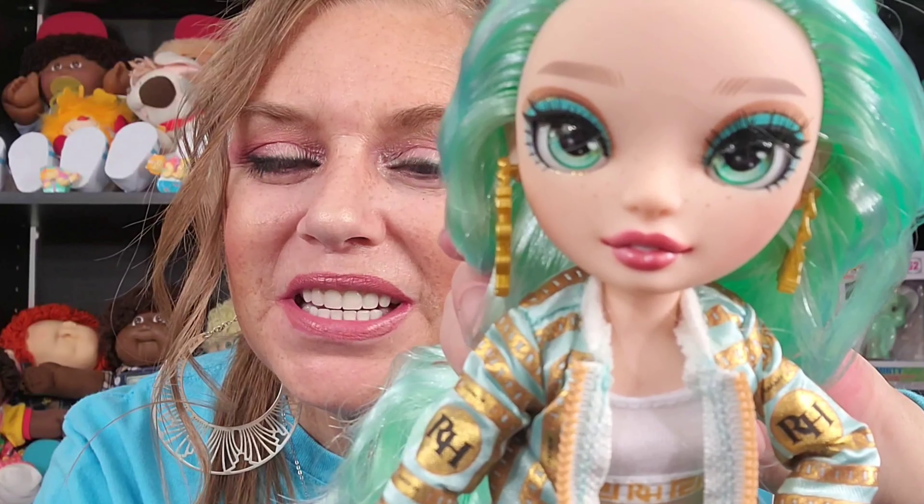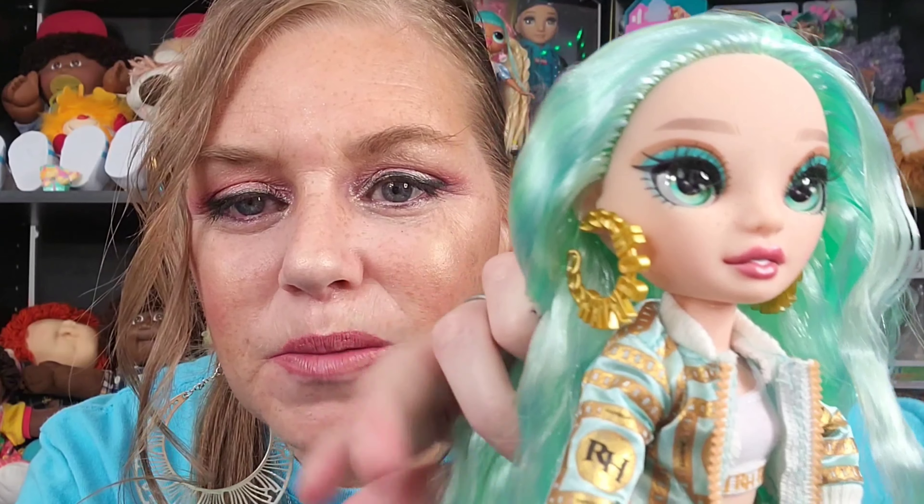Her eyes — O.M.G., look at those eyes. Amazing. They perfectly match with her hair and her eye makeup. It's not too much. Speaking of the eye makeup — so pretty. And she's got a little bit of gold up here that matches with the gold in her outfit and her earrings. Look at those earrings — those earrings are phenomenal. They say 'rainbow' on them. They're gold hoops, but they actually say rainbow on them. So cute.